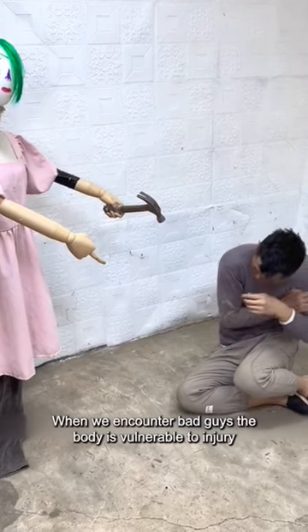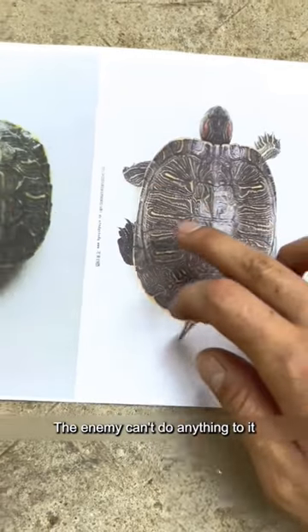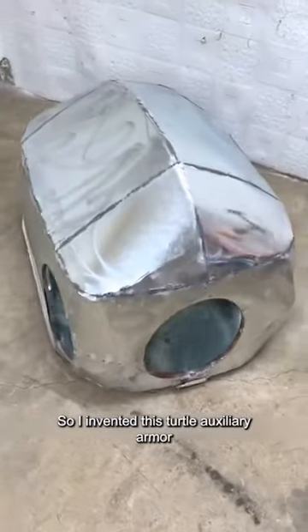When we encounter bad guys, the body is vulnerable to injury. Turtles hide in their shells when they are in danger, and the enemy can't do anything to them. So I invented this turtle auxiliary armor.